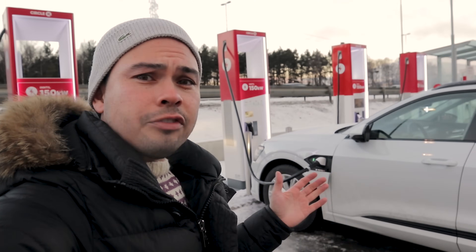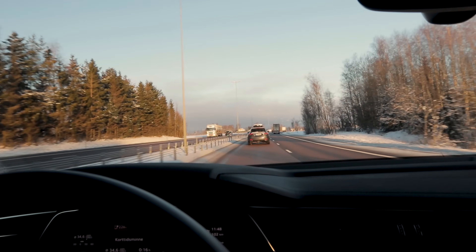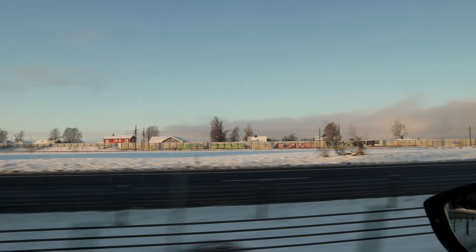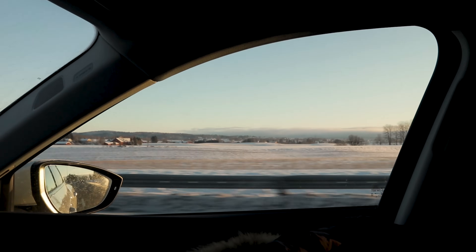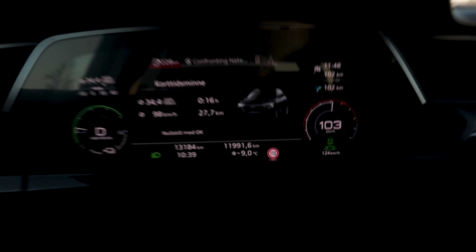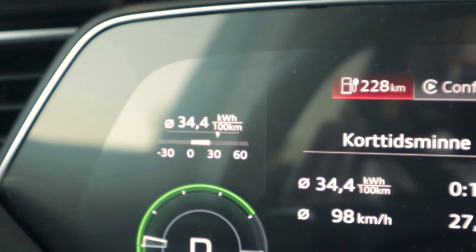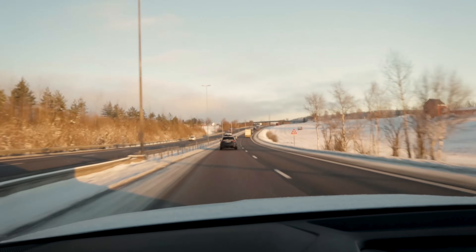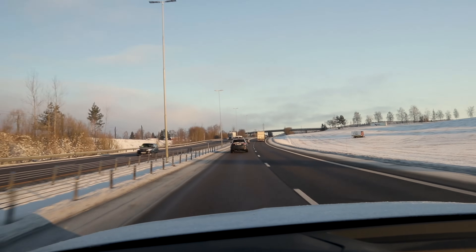We're going to charge up to 100% and we'll see you on the road. We have now been on the road for a little more than 15 minutes, about 27 kilometers outside of Oslo. It's really a winter wonderland here — a lot more snow than in Oslo due to the cold temperatures. It's minus nine degrees Celsius and our consumption has risen to about 34.4 kilowatt hours per 100 kilometers. The longer we go on this road — we just entered the 110 zone — the more that consumption will rise as the temperature drops.